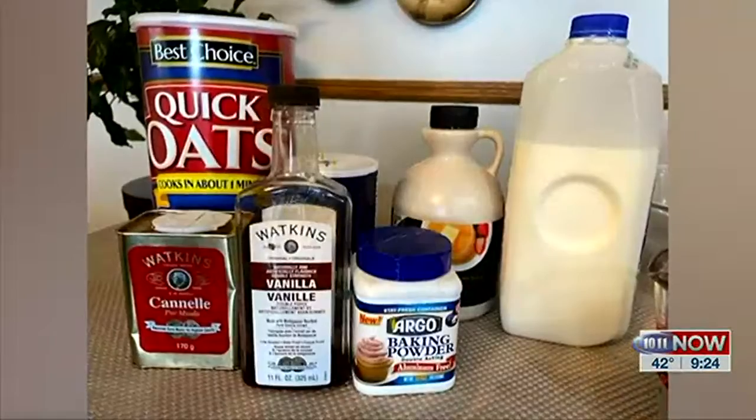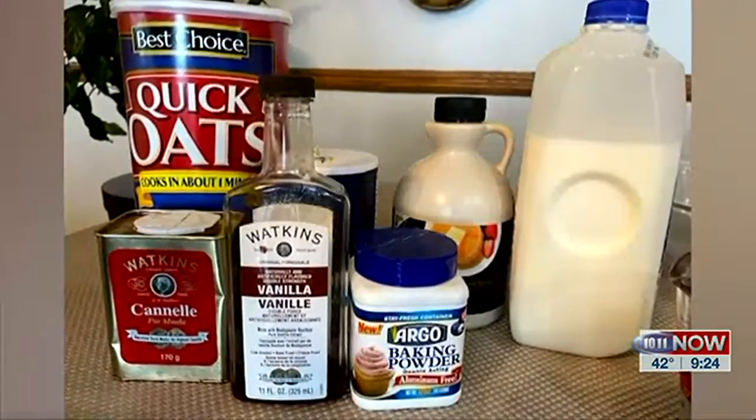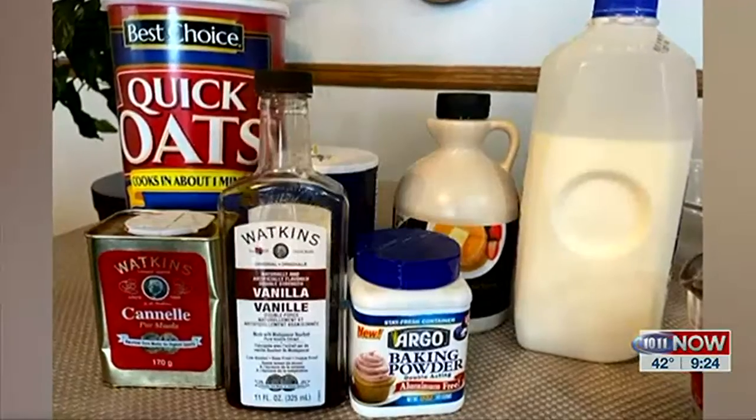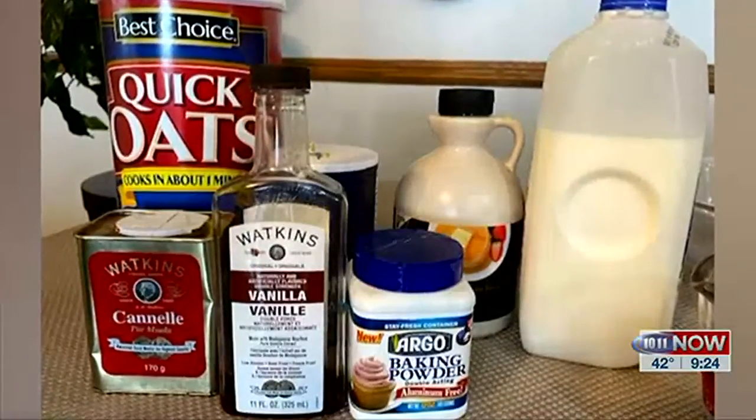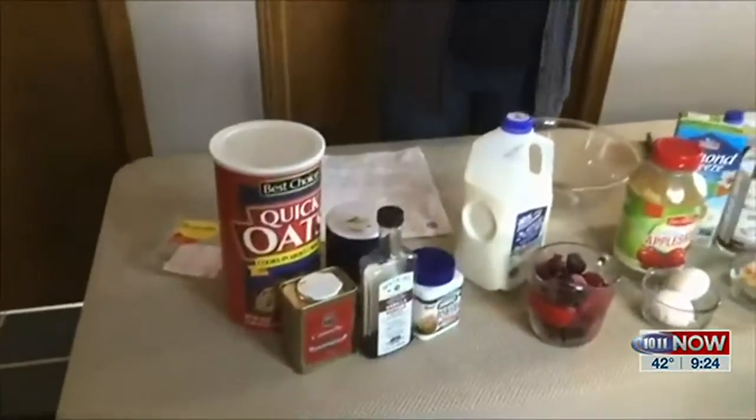Some of the key ingredients are, of course, oatmeal. For those who don't know how we get oats for oatmeal — it is from the grain oat that we grow out in fields. Most of the time it looks like a grass until it turns yellow. Those oats are steamed and flattened and cut, and that's how they end up in a container like this. You've also got cinnamon, vanilla, baking powder, salt, and maple syrup is a key ingredient for the flavor of this recipe.